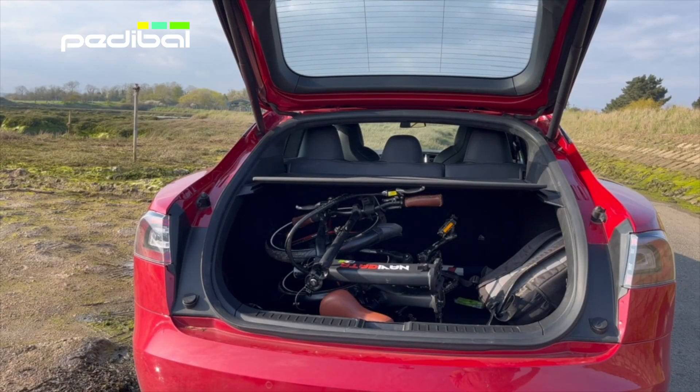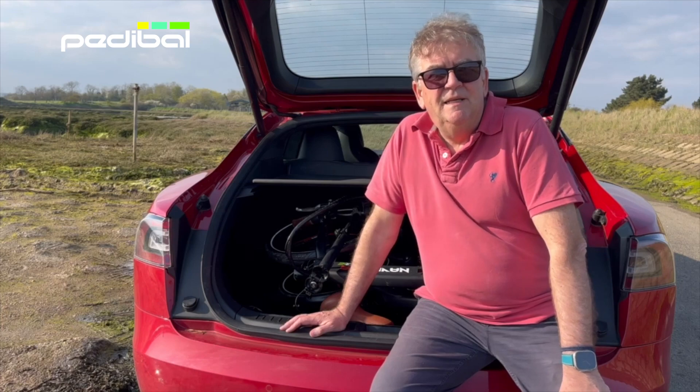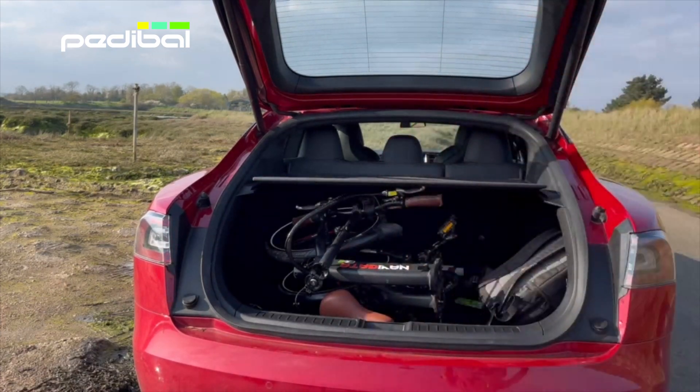I hope you found this review useful. See you on the other side. Bye. Just one last thing — I don't get paid for doing these reviews, I just do them for fun, for my own entertainment and hopefully yours. Thanks for watching. Bye.